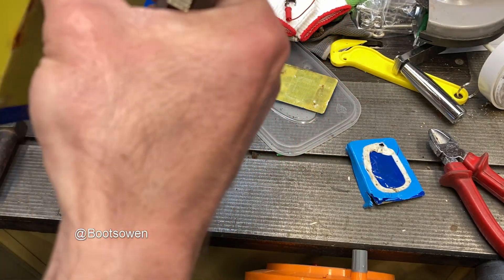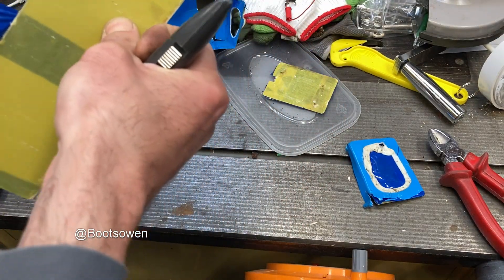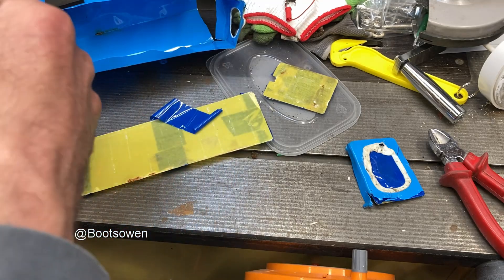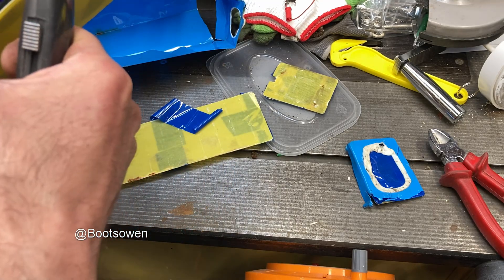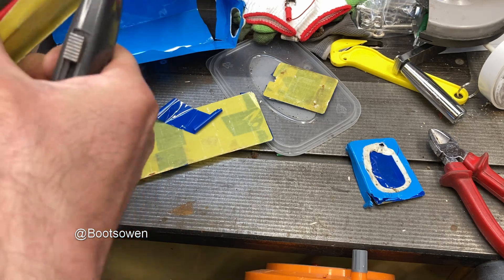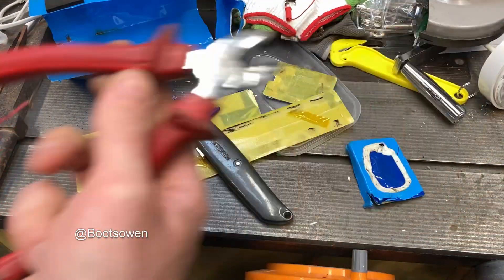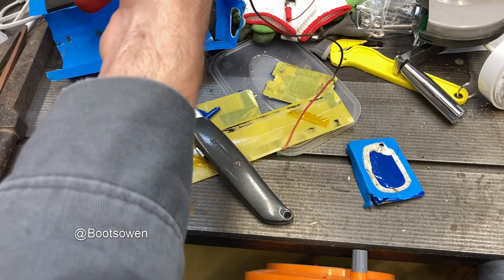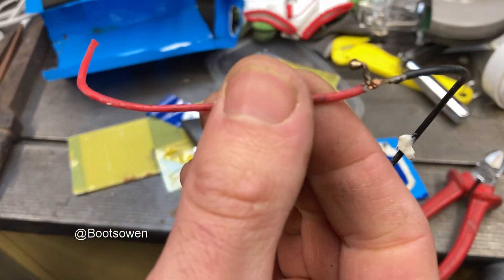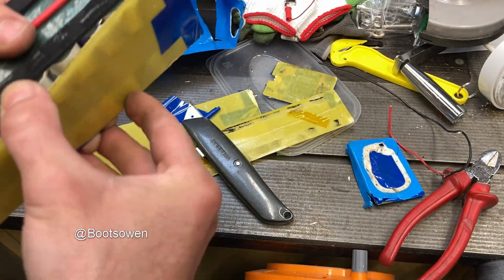You saw the smoke, hopefully. It's a bit of a shame. It smells a bit yuck, but I think what happened was it fried the BMS, which is what it is. That's a shame. It's soldered itself together with its own heat. Bummer.